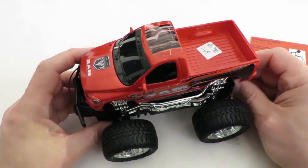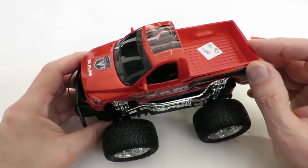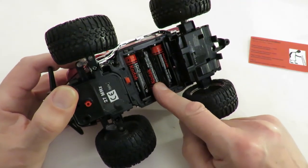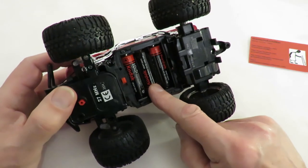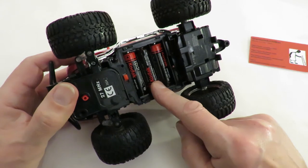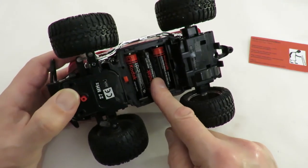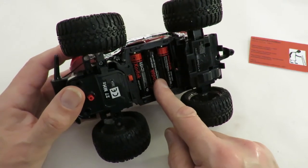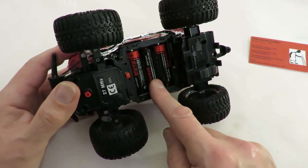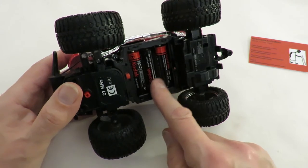The basic problem is that LiPo batteries come in 3.7V, 7.4V, and 11.1V — multiples of 3.7V. This car takes three AA batteries so it's expecting 4.5 volts. You either go for a 1S LiPo at 3.7V, which is lower voltage, or all the way up to 7.4V which is close to double. Go too high and you'll probably burn something out on the receiver; go lower and you might not have enough power. However, a LiPo will supply more current, so even at lower voltage it might give you better performance.